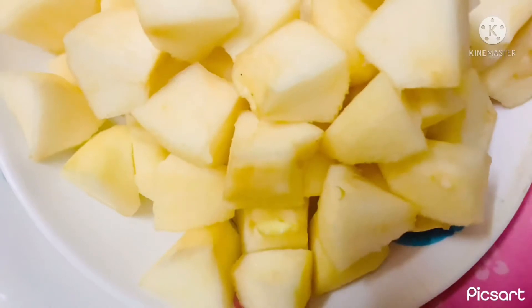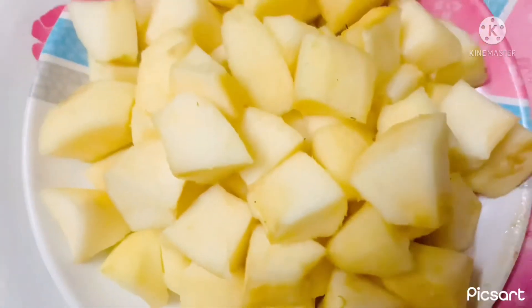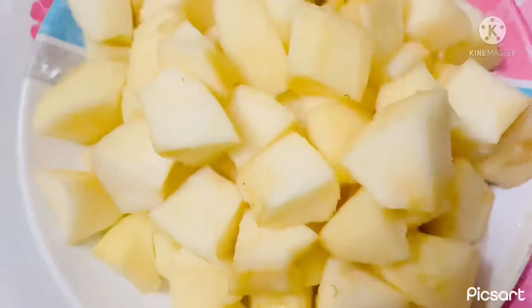My juices are very good. So I am going to make it organic. I am going to make my juices.